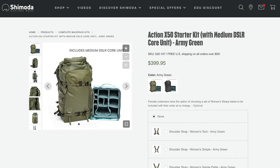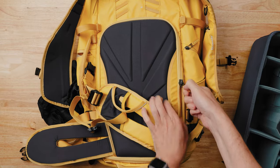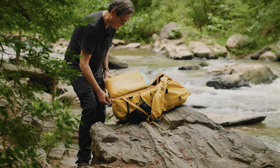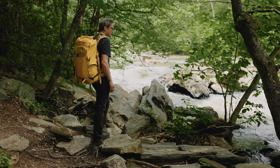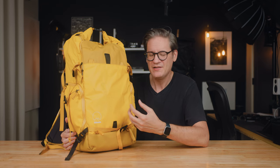Shimoda sells discounted starter kit bundles that include the empty bag plus a medium core unit. They also provide a detailed chart on their website illustrating which core units perform best with each bag size. This is also a good time to note that the back panels on Shimoda bags open to the side like a book or door. I'm more accustomed to back panels that fully unzip from the bottom, but over time this side-hinge design has grown on me because it opens faster and easier than a zipper that encircles the entire backside of the bag.